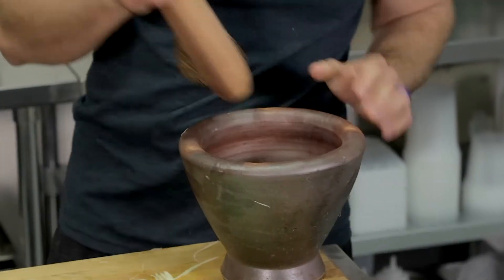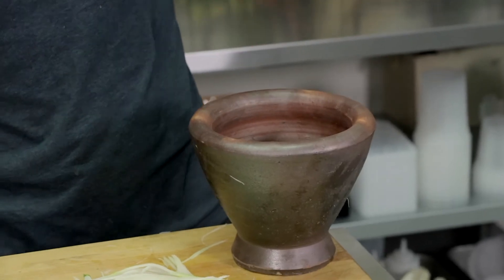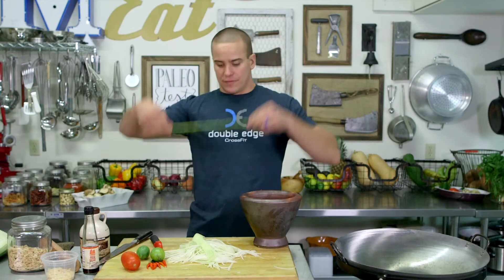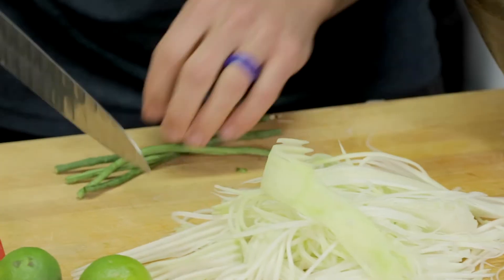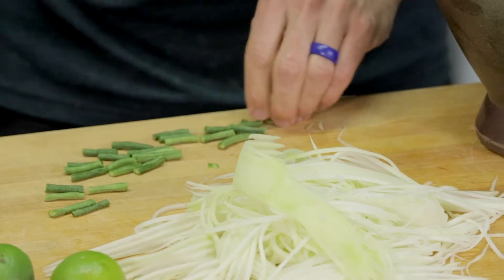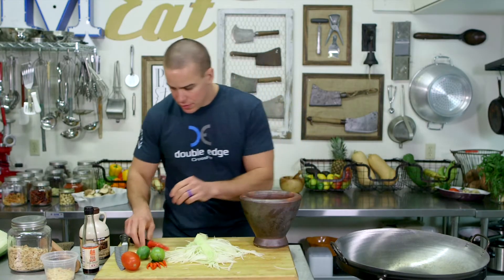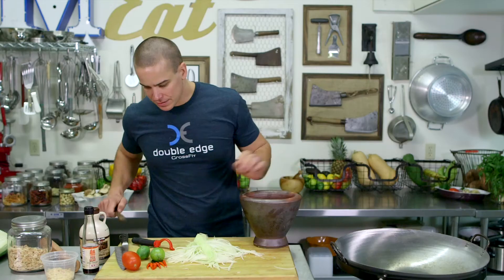Check this baby out. Another thing — a nice big clay Thai-style mortar and pestle. They also make these out of wood. We'll start off with two long beans. Go to your Asian grocer to get these — they're essentially just long green beans. Get those in there. Three cloves of garlic — one, two, three.